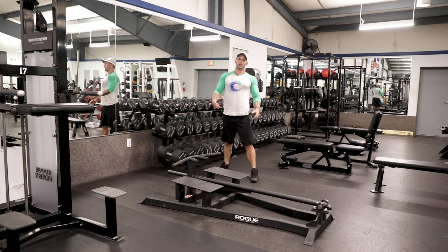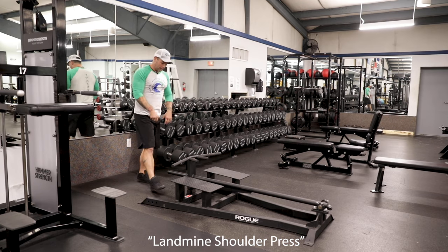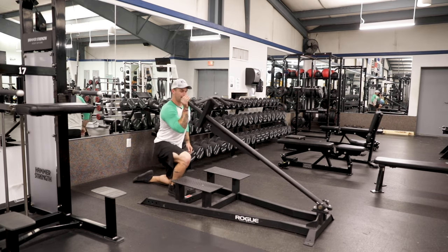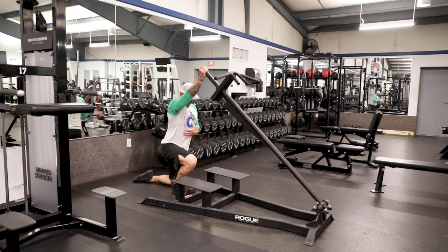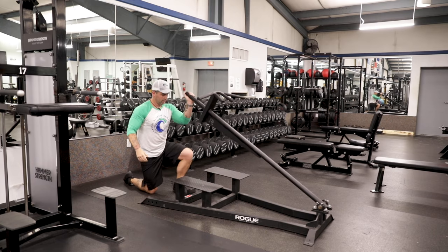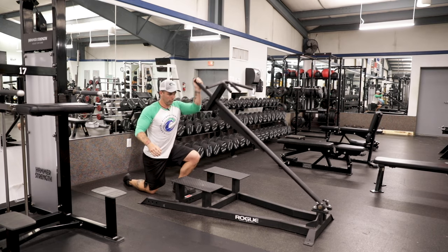The second thing we're going to talk about is the landmine shoulder press. Put whatever your desired weight is on here. You're going to come up — the leg that's up is going to be the arm that's pressing. And then we're just going to simply come here and drive forward. Switch arms, same thing — driving up and forward.